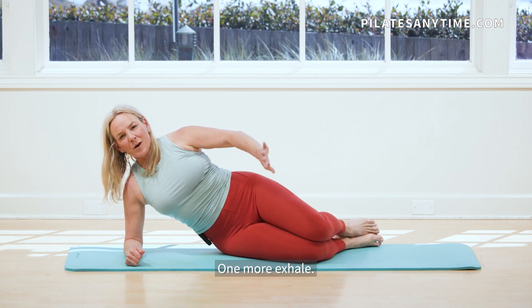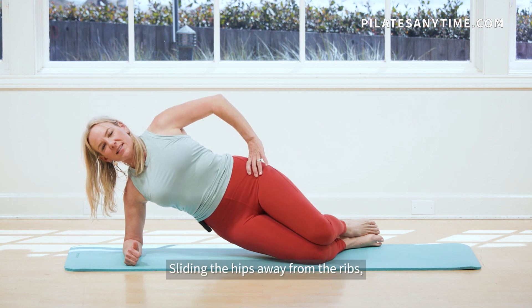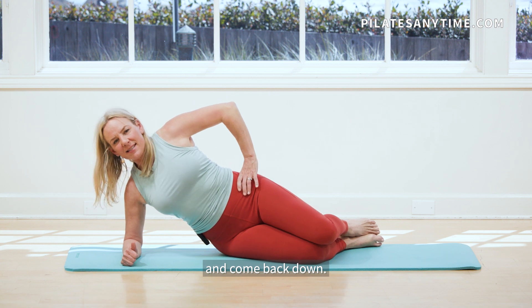And down. One more. Exhale, draw that belly in. Lift up. Hold it here. Sliding the hips away from the ribs. And come back down.